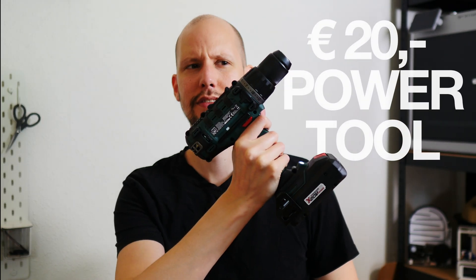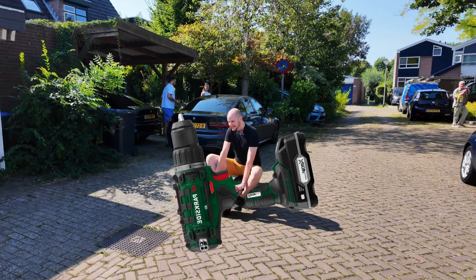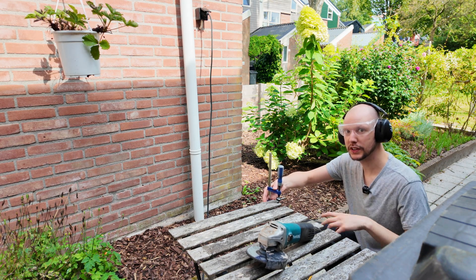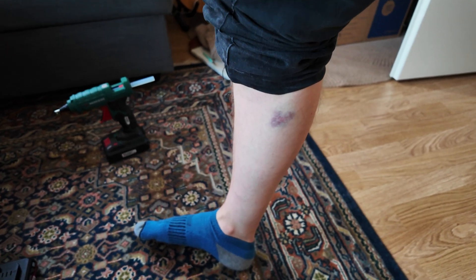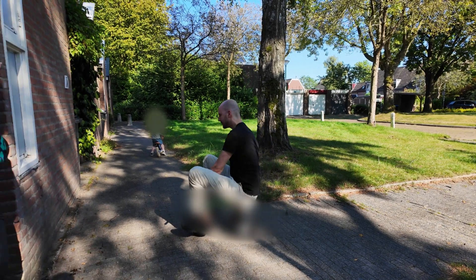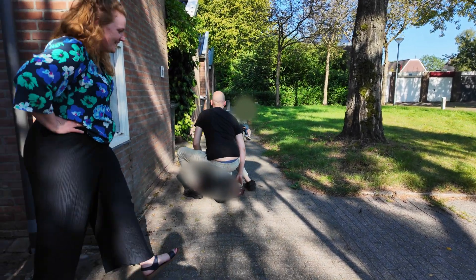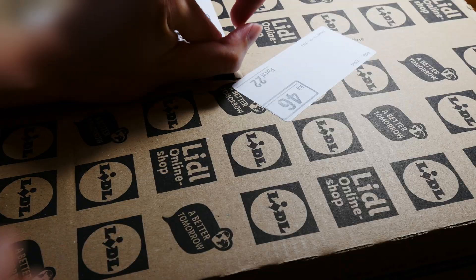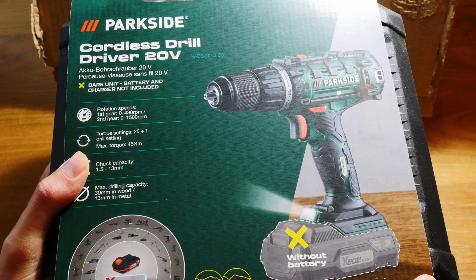I want to turn this power tool into a minibike. It's gonna be a lot of work with highs and lows. Our journey begins on the Lidl website - the price was 20 euros because it was on sale. I already have this charger and two batteries, and that got me thinking: can I use this to build a vehicle?